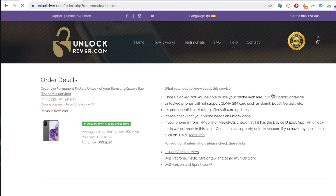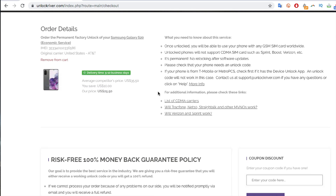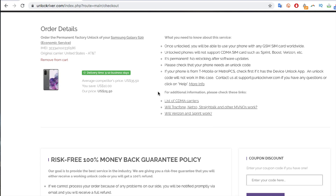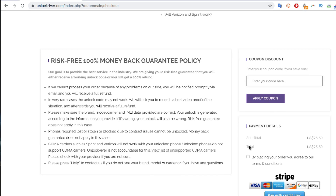On the following screen you will see a summary of your order, so double-check everything and make sure it is 100% correct. It's always a good idea to read everything. No worries — everything is safe. I have done this multiple times, so there is nothing to worry about. Scroll down, place the order, and I'll be back once I've completed my order to show you what happens afterwards.